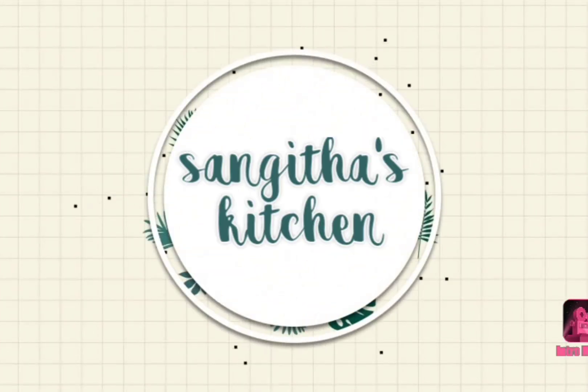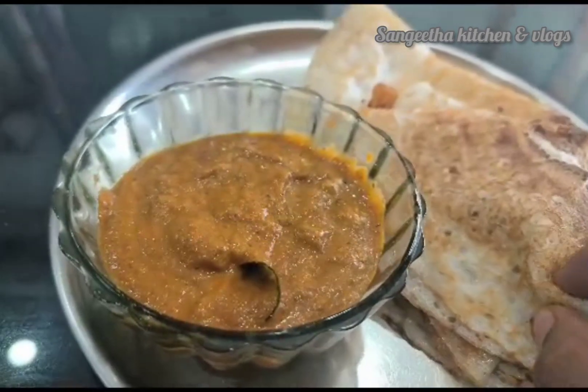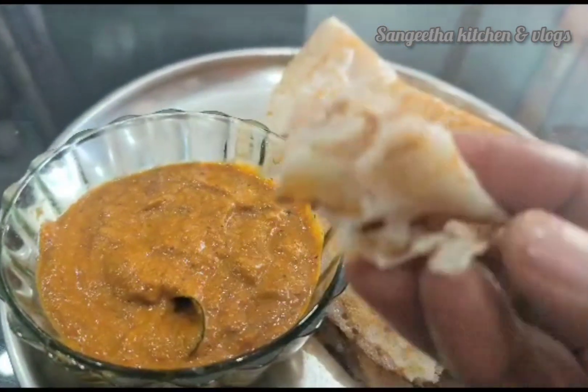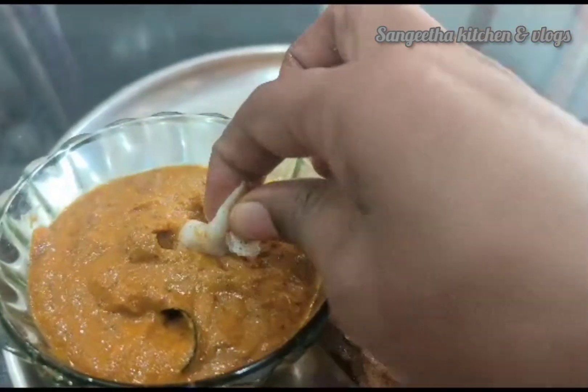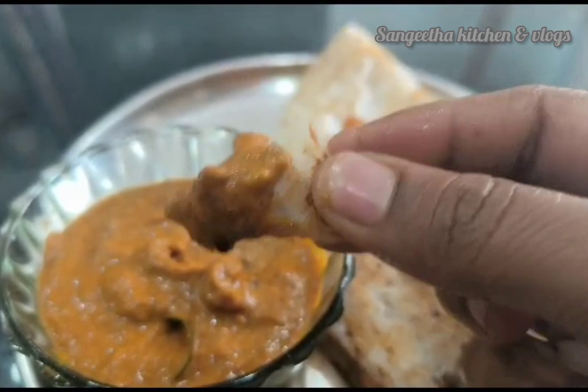Hi Friends! Welcome to Sangeetha Kitchen. Today I'm making Tomato Pachadi. The taste is very good and it goes great with rice.